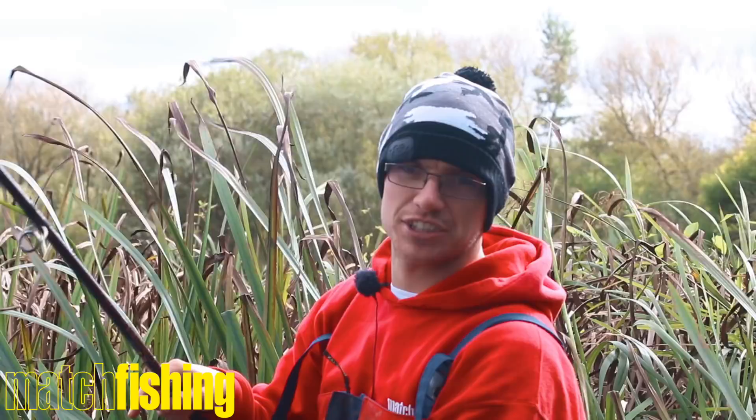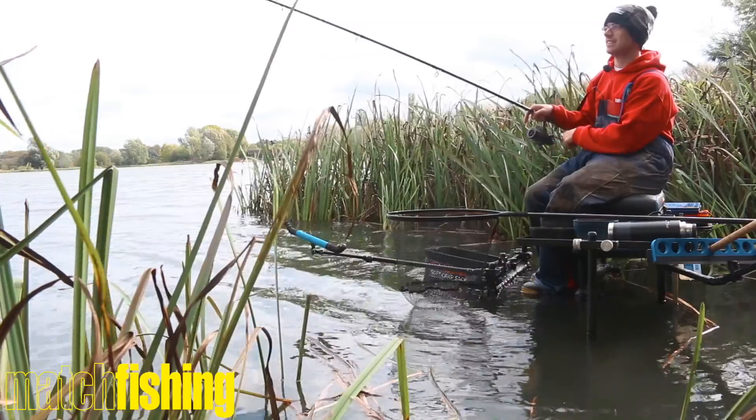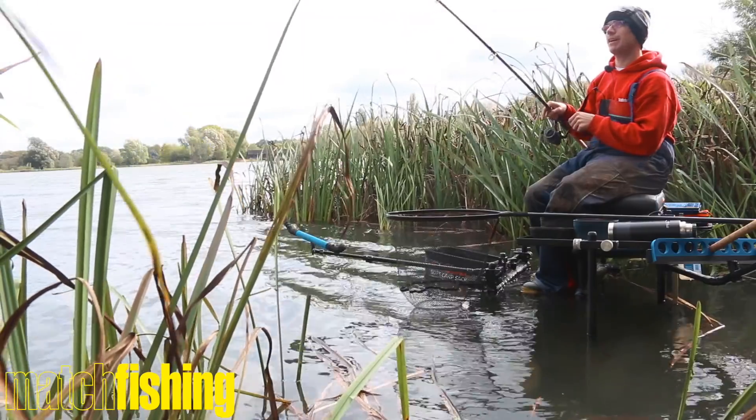Regular match fishing readers will know how much I love the Trilogy commercial range. The rods I use myself — I think they're absolutely fantastic. And when these came through, I couldn't wait to get them out.